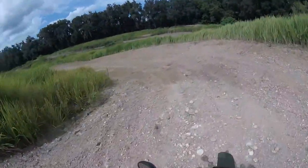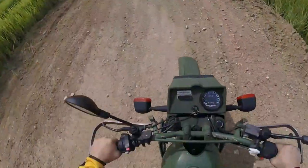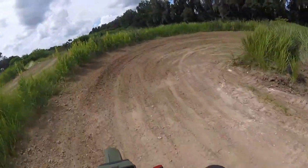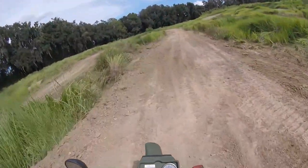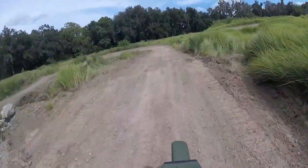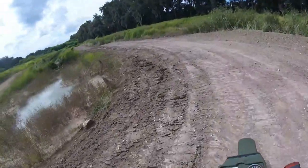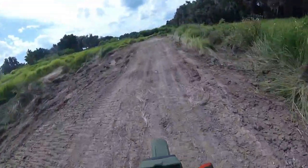I should have brought gear, man. I better go back and get it — don't want to fall on those rocks. A little tough shifter on this bad boy. You guys are going to laugh because I'm lousy at this, but this is 350 pounds and it's all steel. And I don't have my gear on. But it's behaving very well.